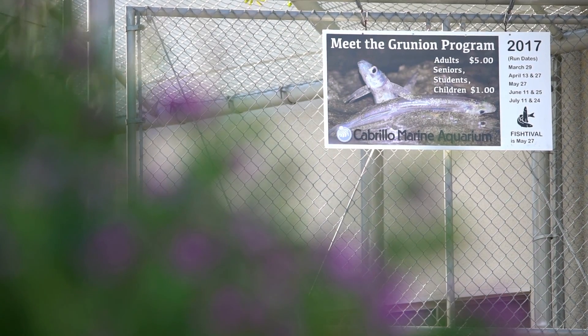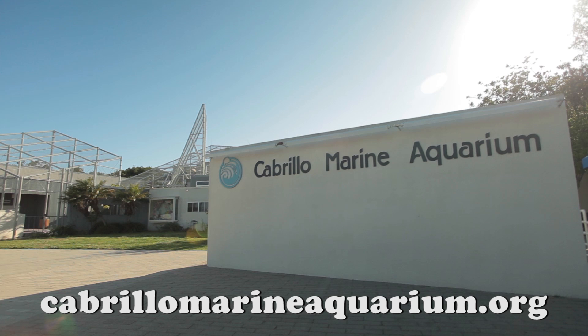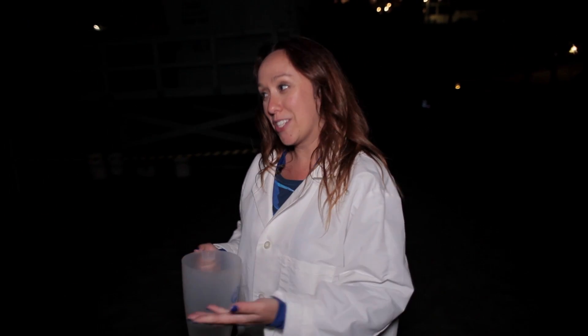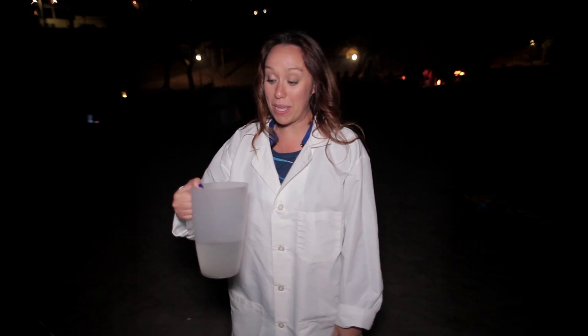Cabrillo Marine Aquarium has grunion run programs in the evenings after the aquarium has closed. Check out cabrilloMarineAquarium.org to find out when you can meet the grunion. At about 10 p.m. we headed from the aquarium to the beach hoping to see some grunion. We're out on the beach and it's nighttime because the grunion are about to run. I have my little jug of babies that I have to release into the ocean, and I have a scientist lab coat so that makes me official.